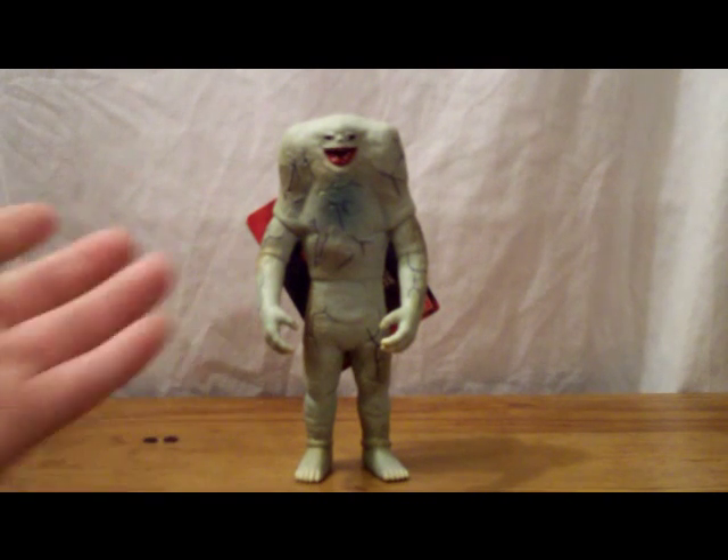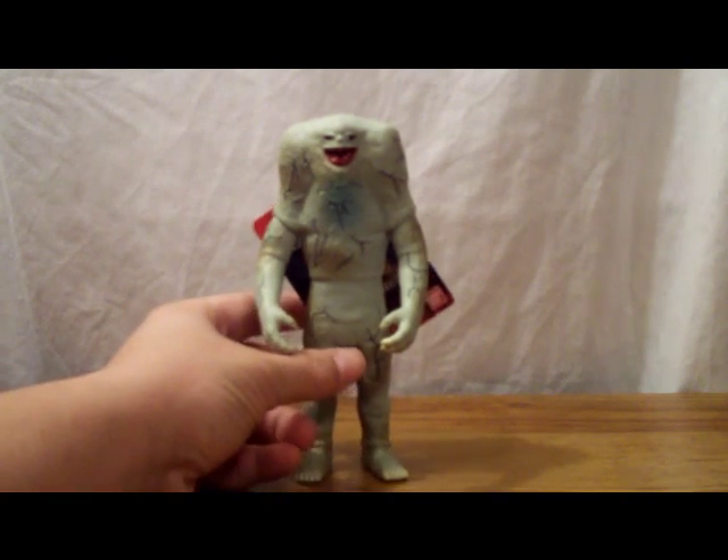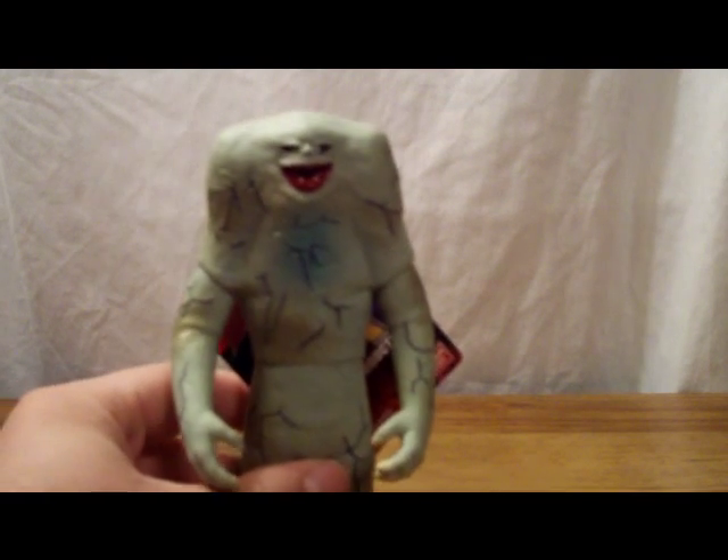After that, we didn't see him until Ultraman Powered, but I'm not going to go into that because it's kind of a different looking Jameela. One other thing — this guy can fire, you know, fire.